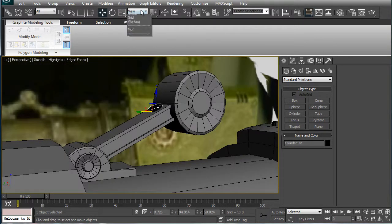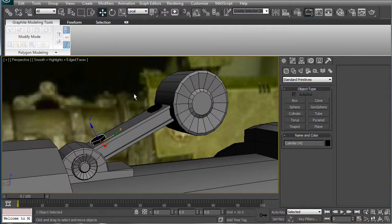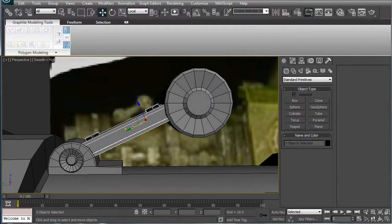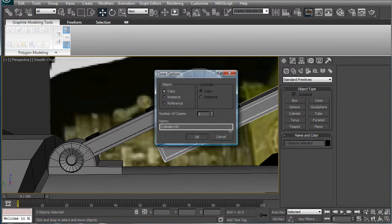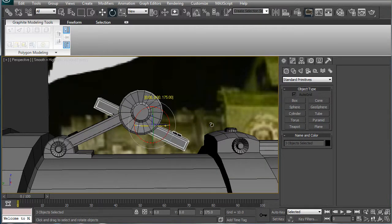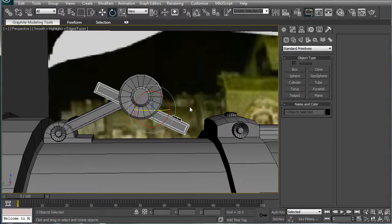Let's start by moving this down here, copying it, select all of this and change it to view, bring it over, rotate it 180 degrees, get rid of this to move it over a bit more, just until it's about equal.